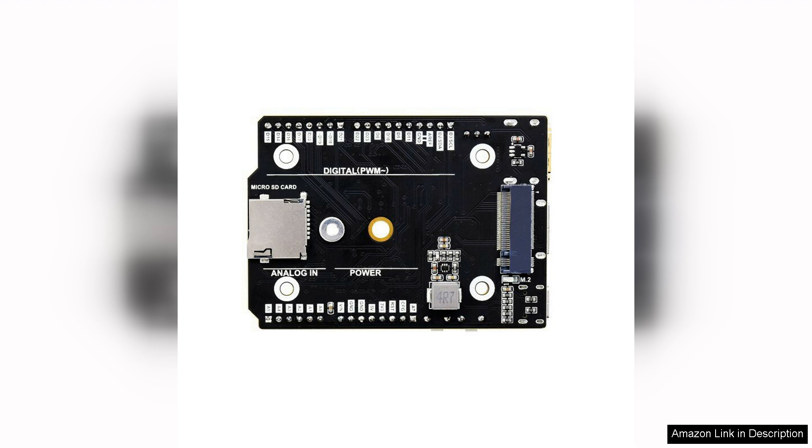In summary, the expansion board is a powerful tool that expands the potential of the computing platform. Its multiple interfaces and robust design make it a must-have for enthusiasts and developers alike.